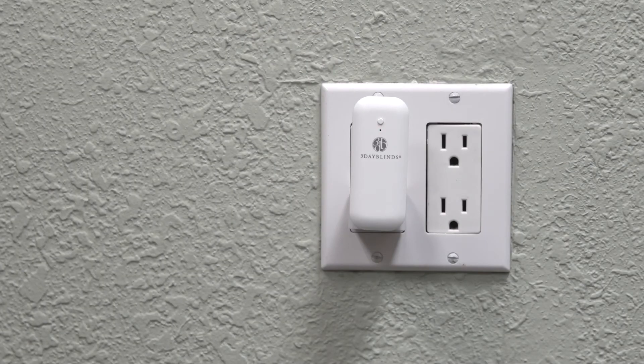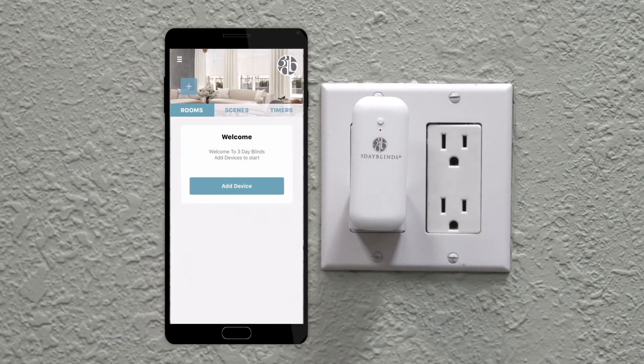Once plugged in, the 3 Day Blinds Hub will start blinking. Please make sure that your Apple or Android device is connected to the same Wi-Fi account that you want your hub to be on.